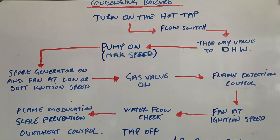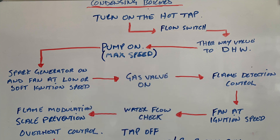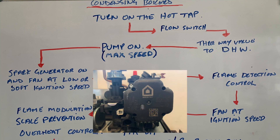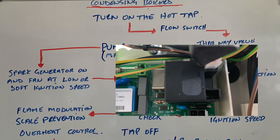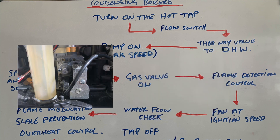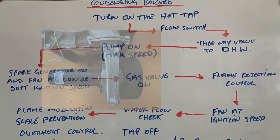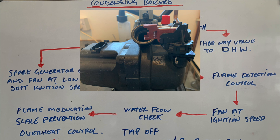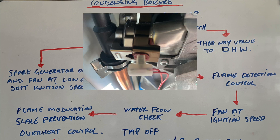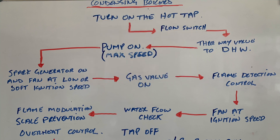Once the flow switch has been activated, it puts the three-way valve into domestic hot water mode. It then turns the pump on to maximum speed. Again we go through the spark generator and the fan at low or soft ignition speed. It then opens the gas valve — again we've got the flame detection or flame rectification control — and then the fan goes up to ignition speed. The water flow is checked through the flow sensor, the flame is modulated, and the overheat stat is checked.